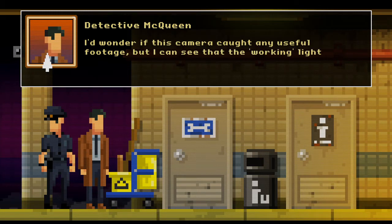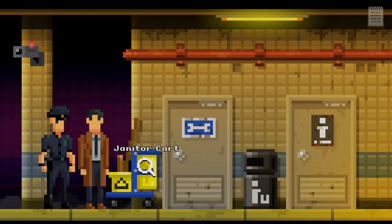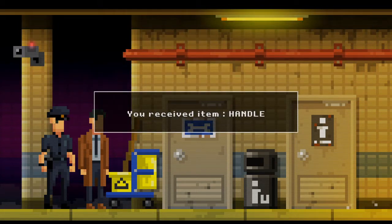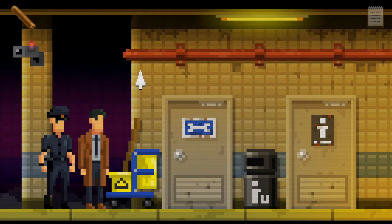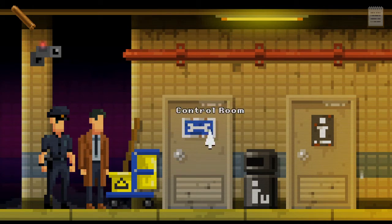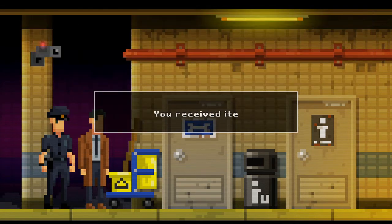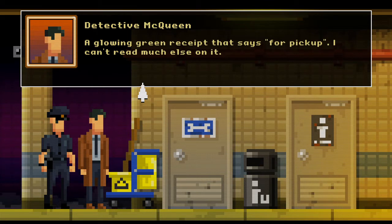Security camera — I'd wonder if this camera caught any useful footage but I can see the working light is painted on. Janitor cart — a plunger but without the plungy bit, so a stick then. We've got a handle. Two more of these and I could have a mediocre juggling act. Control room bin — let's look in the bin. There's always something in a bin. A ghostly looking receipt — a glowing green receipt that says 'for pickup', I can't read much else on it.